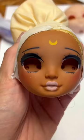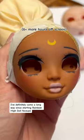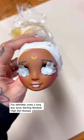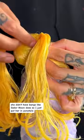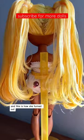I've definitely come a long way since starting Rainbow High Doll Face Ups about six months ago and I'm pretty proud of this one. She didn't have bangs like Sailor Moon does, so I just put her in ponytails, took two tendrils and then ponytailed those underneath with some gel, and this is how she turned out.